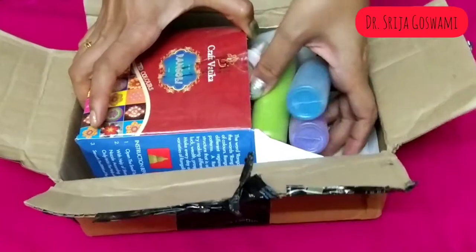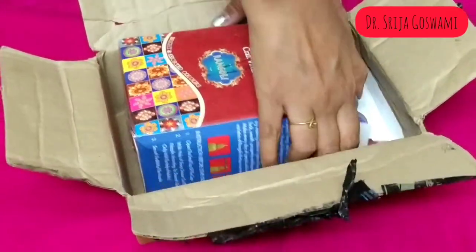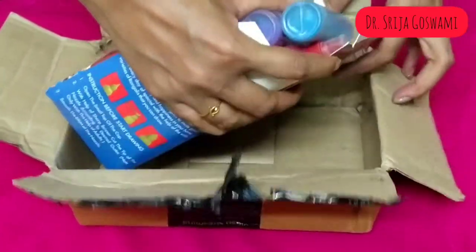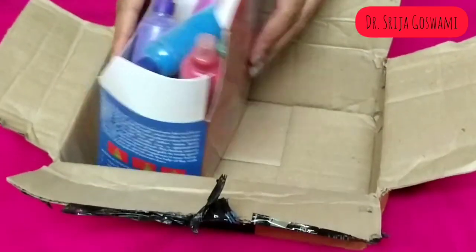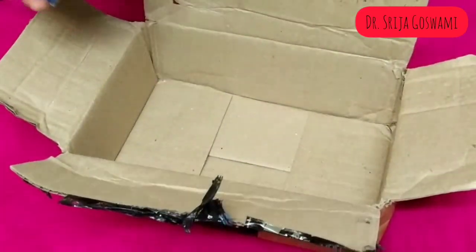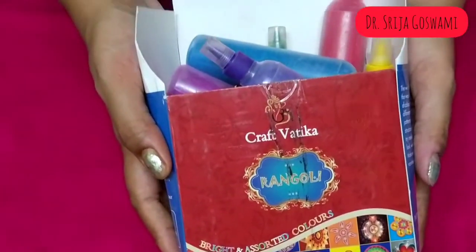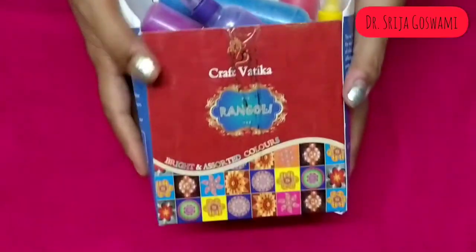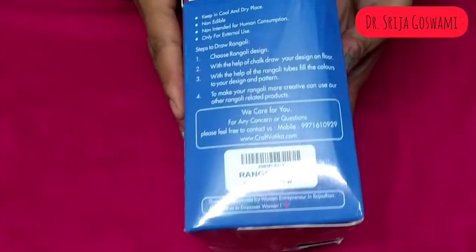Drawing rangoli during festival occasions is a tradition that has been handed down from generation to generation in India. This contains a set of 12 multicolor rangoli color bottles with nozzle. It is usually made during Diwali, Deepavali, weddings, Onam, Pongal, and other Indian festivals. The color is made of sawdust.